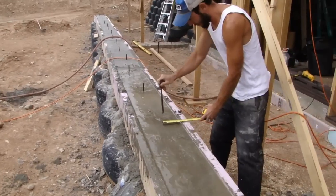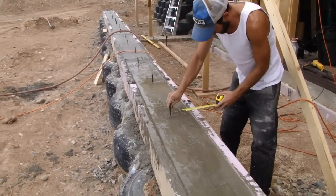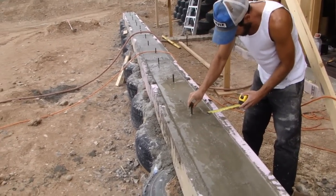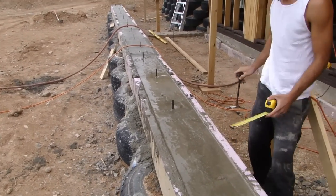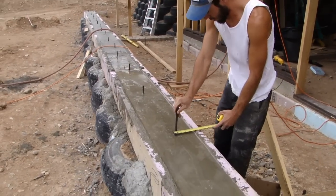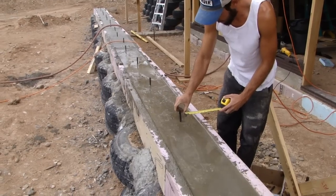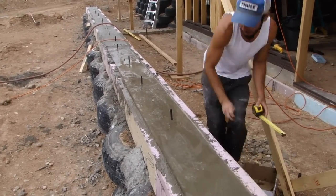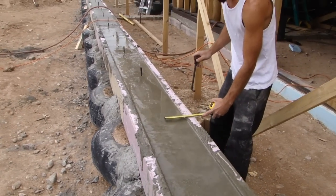Lastly, you've got to set the anchor bolts into the wet concrete. You want them sticking up about two and a half inches above the top of the bond beam concrete surface. That's to allow enough room to bolt down the first plate of Trex that's going to go right on top here. You want them pretty much in the center, staggered back and forth just a little bit — it's a two-by-six piece of Trex and you want to hold down each side evenly.